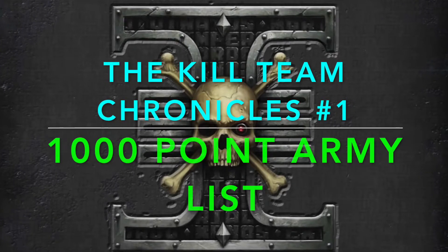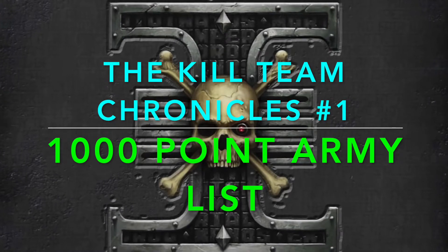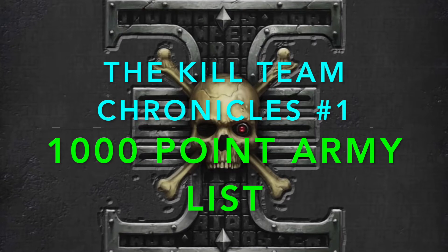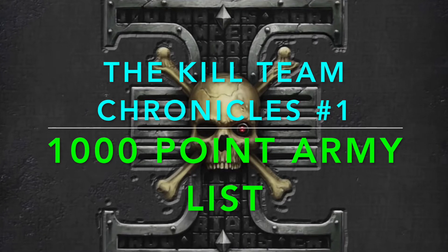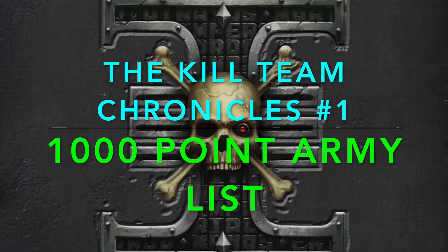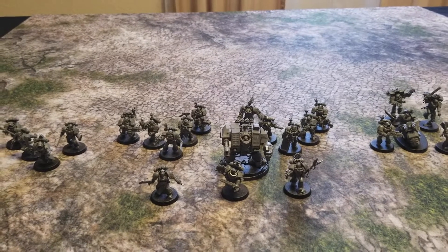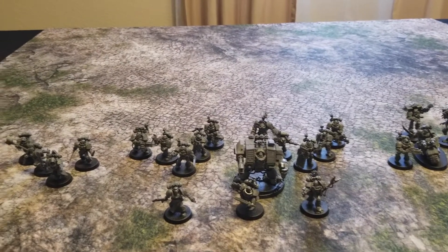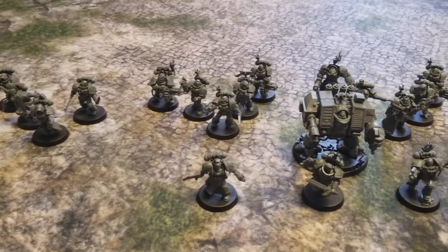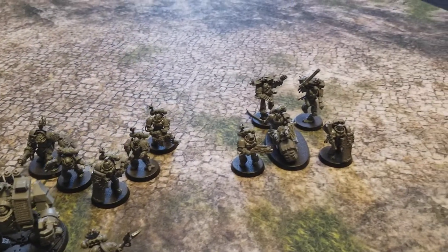Let's get started. Hey there Nation, welcome to the show — we help you play miniatures wargaming on a budget. I'm Commander Chief Skit, and welcome to our very first episode of the Kill Team Chronicles.